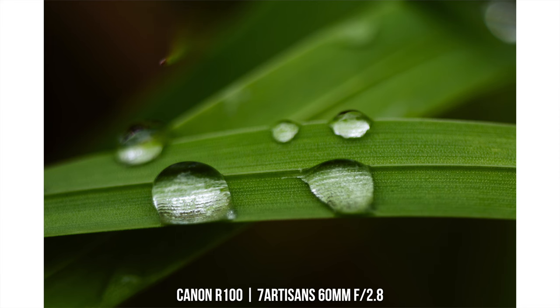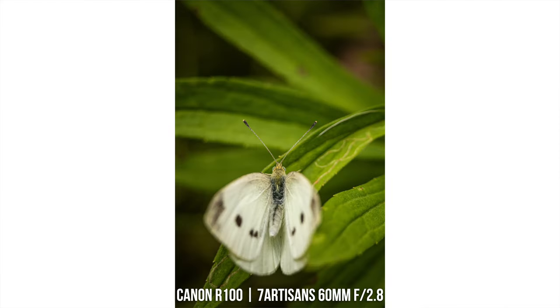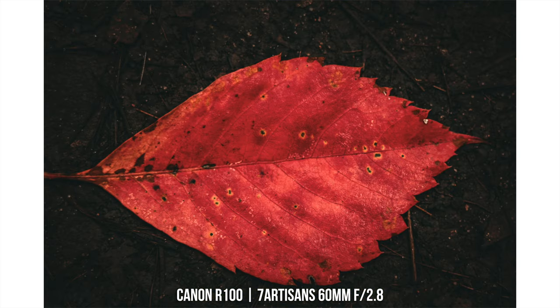That is an APS-C only lens, which means you won't be able to use this very well on full-frame RF mount cameras. It's a 60mm focal length, which means on these crop sensor cameras it's actually equivalent to about 100mm. So this is going to give you a nice zoomed-in focal length, which for macros is kind of what you want for the most part anyways.